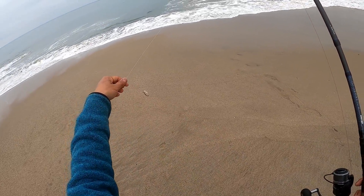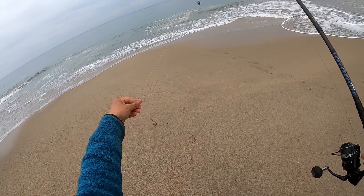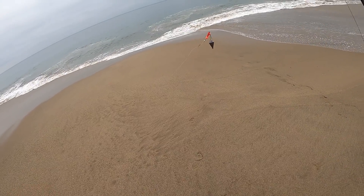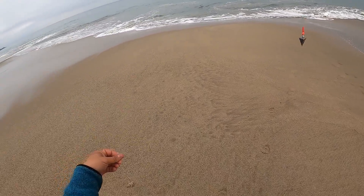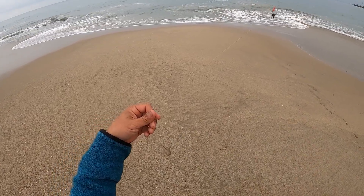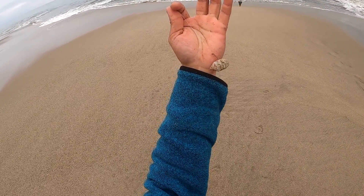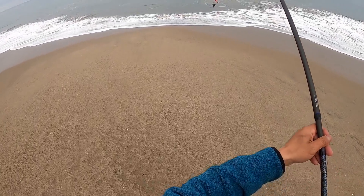Welcome back to another episode. We're with Outdoor Chef Life and we're doing a little bit of perch fishing today for the More Than Fishing Tournament. I'm using a fish finder rig here with a three-ounce pyramid weight. I have 15-pound fluorocarbon to a size six bait holder hook, and as for bait, I have a soft shell sand crab. Let's see how long it takes to get bit.